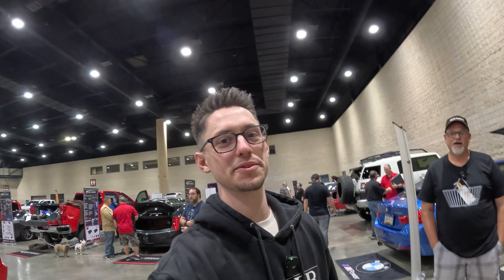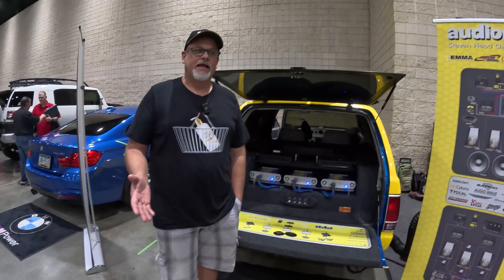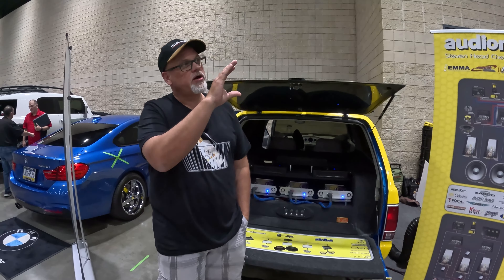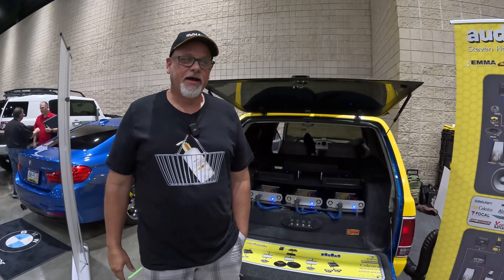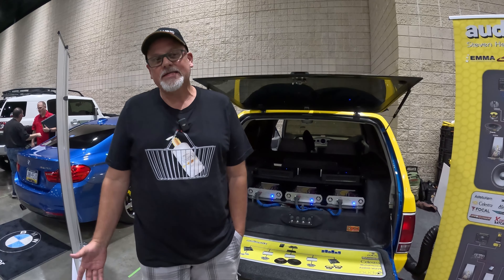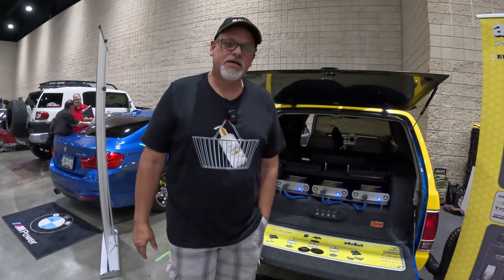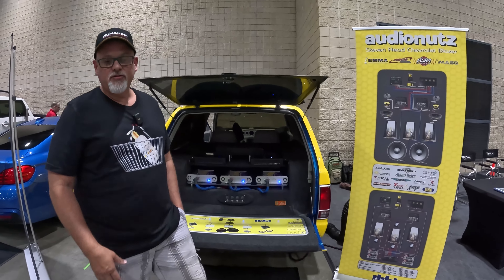Hey everyone, Nick Apicella from Resinix Sound Solutions here with another competitor spotlight, this time on Mr. Steve Head. Steve, what are you doing here? What do you got? Tell us more about what you're doing. I was traveling down the interstate and there was a sign that said car audio competition, so I figured I'd come here, check it out, see what's going on. I got a pretty decent sounding car, so I figured I'd bring it in — maybe I can start competing. So I just threw my hat in the ring and paid the entry fee, and here I am.